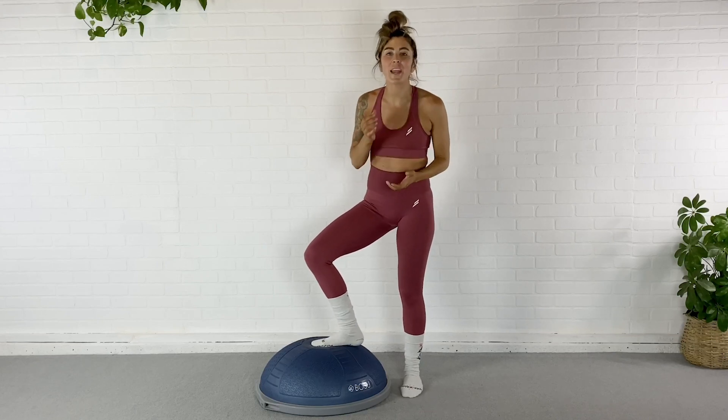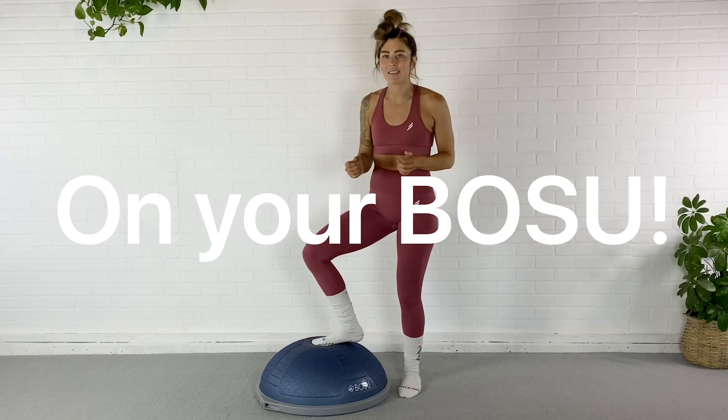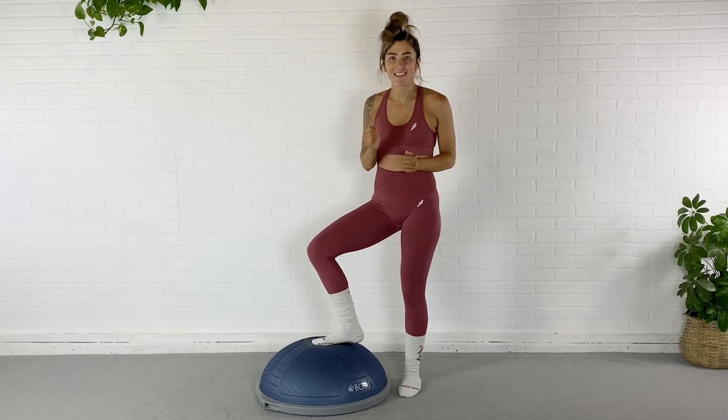What's going on, you guys? Today I have a core and mobility flow for you on your BOSU balance trainer. So grab your BOSU and let's do this.